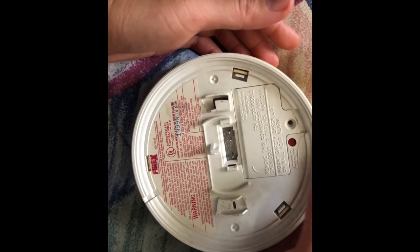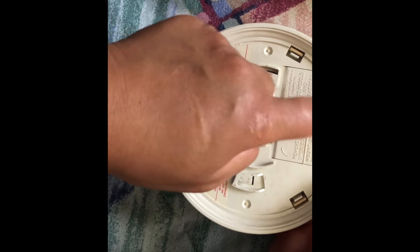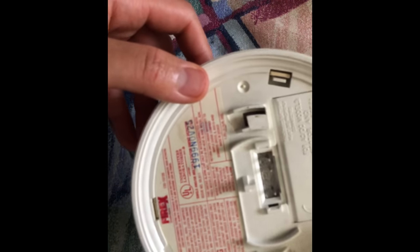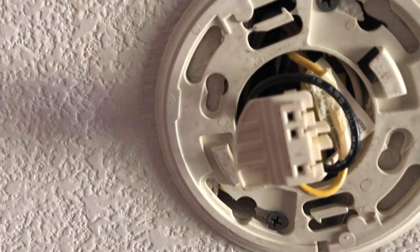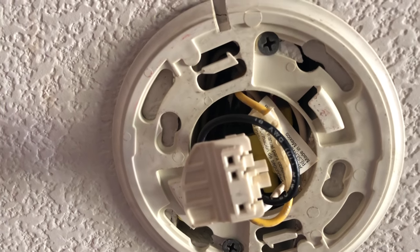Now it's closed, so we're gonna put it back there — we're just gonna twist so this area here will catch to that and it will be in place. The three holes — so I'm gonna connect the metal and I'm gonna be twisting so it will stay in place.